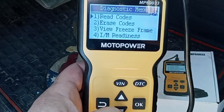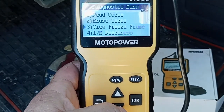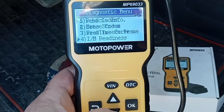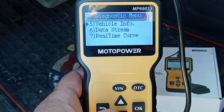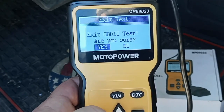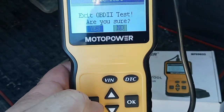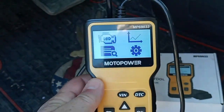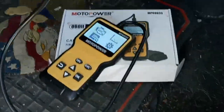You can erase the codes, you can view the freeze frame, you can do the readiness test — there's all kinds of different stuff: data stream, vehicle info. But anyway, I think this little code reader works just fine for me.